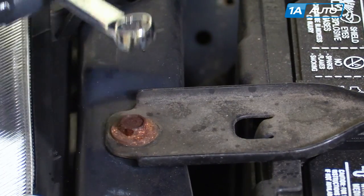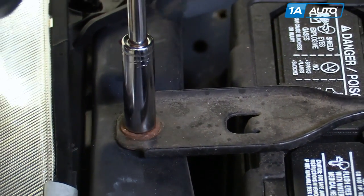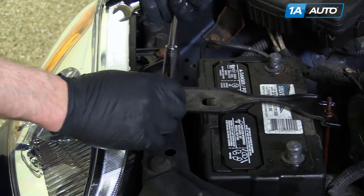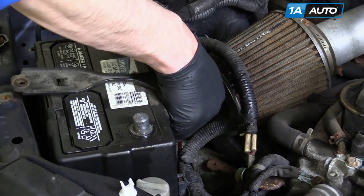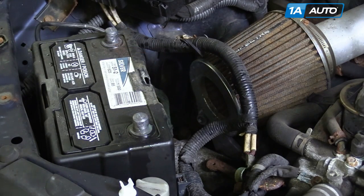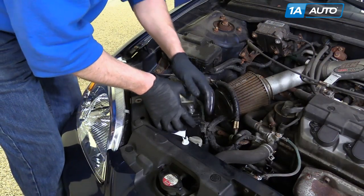Spray it down a little bit more and let it sit. A 10mm wrench would work, but I'm going to use a 10mm deep socket with a ratchet extension. Remove the bolt first. The way it was put together is actually just a hook at the bottom, so you can unhook that and pull the retainer up and off. This little protective cover comes up and off as well. Now you can lift your battery up and out.